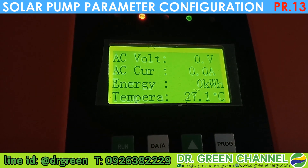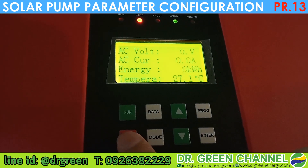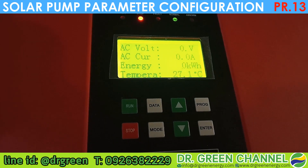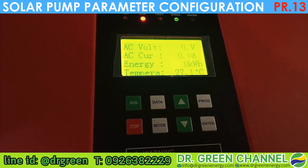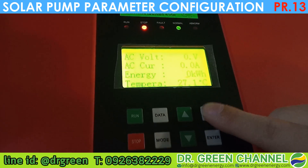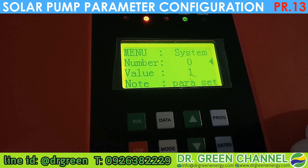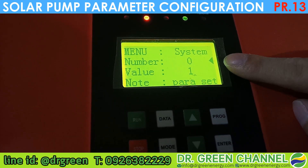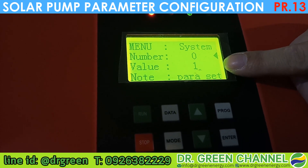First of all, you need to stop the pump — press the red button. Then the next step, press the Program button. When you press Program, you see the parameter number and the value.